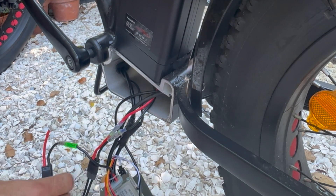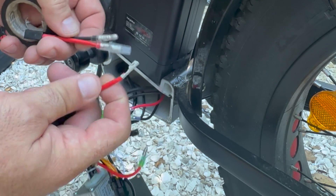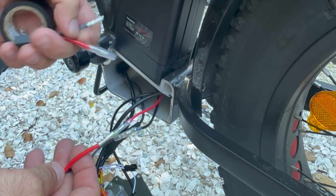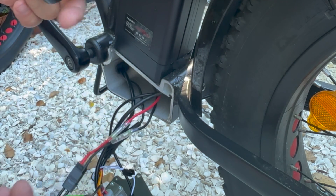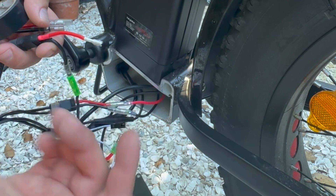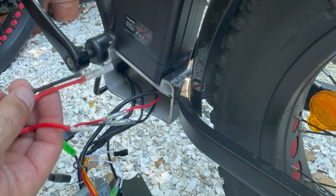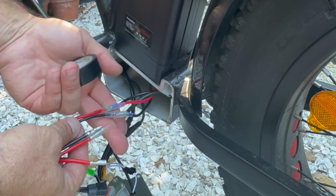For this application, I noticed that my shroud for my bullet connector is missing. The kit does come with one — I remember I had to make a cut and I snipped this accidentally. Either way, I'm going to wrap these with some electrical tape. Please know that the shrouds are on the bullet connectors, however it's not bad practice to go ahead and secure all of this with some electrical tape.